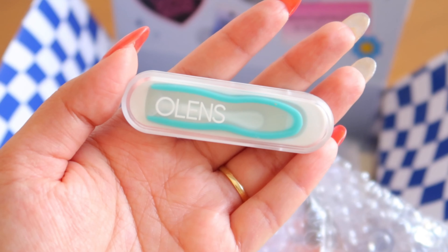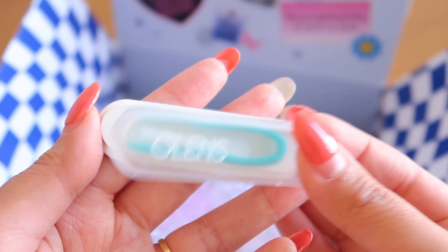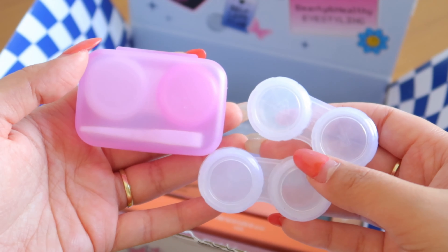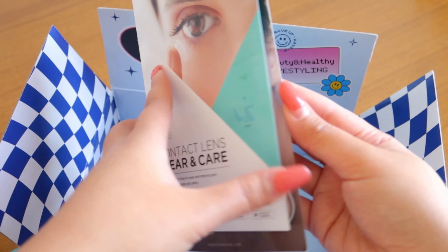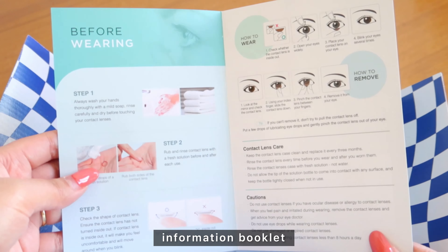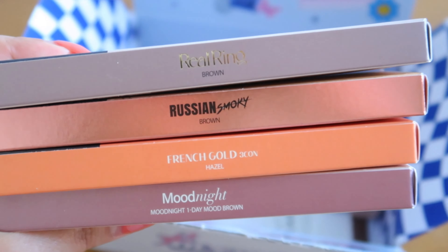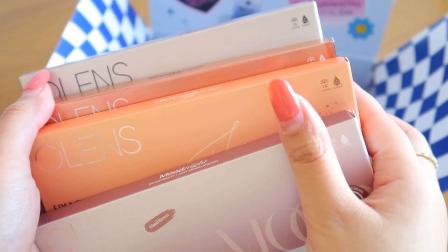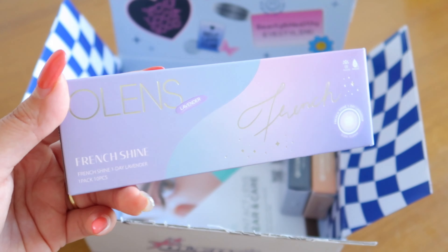As always, aside from the contact lenses they also provide this applicator duo that comes with mini tweezers and an applicator. They also provided some contact lens cases, and lastly they also include an information booklet which has some super helpful tips on how to wear and maintain your lenses. Aside from the BlackPink lenses, they also included some of the lenses from their New Jeans collaboration.